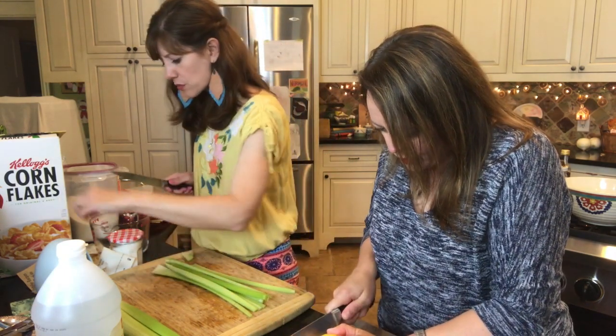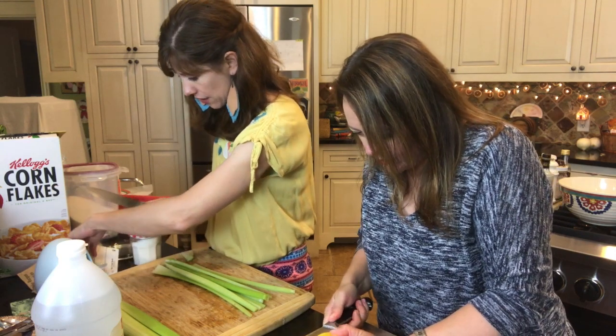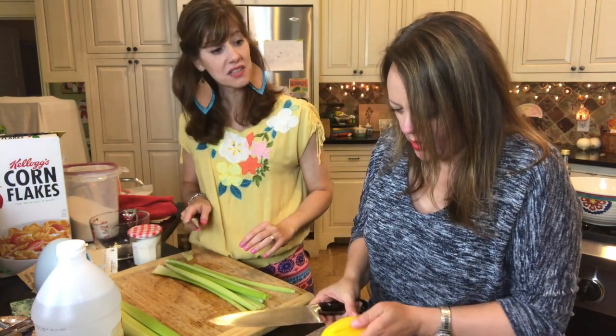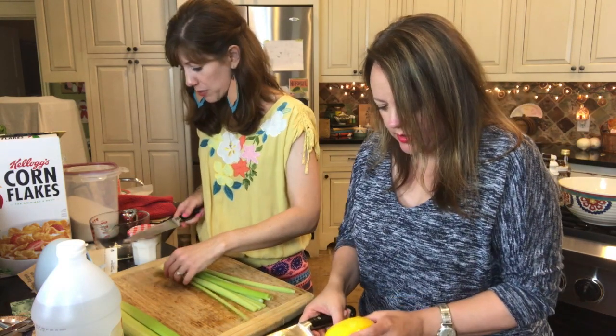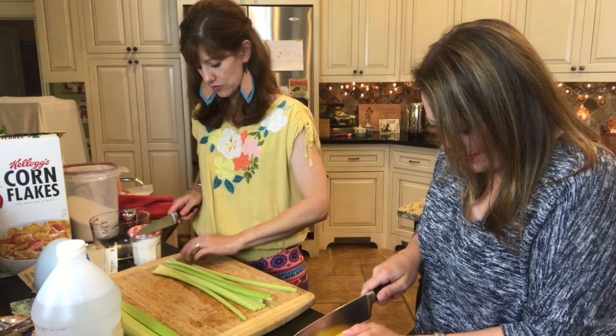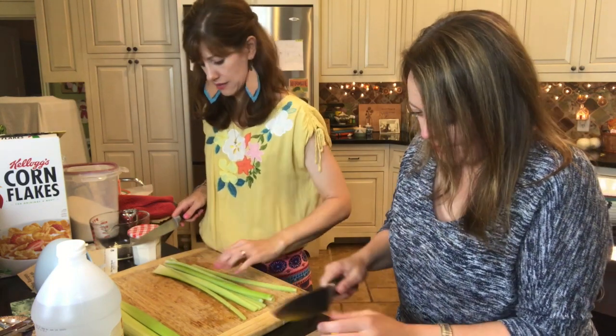Although this one says it's courtesy of First State Bank and Trust, out of Pittsburgh, Kansas. Pittsburgh, Kansas. Who knew there was a Pittsburgh, Kansas? Not me.